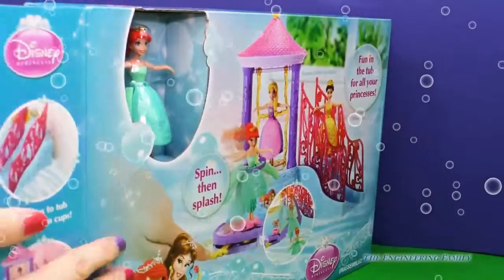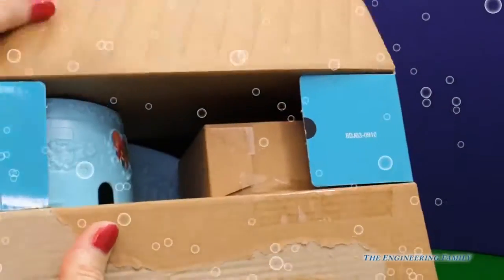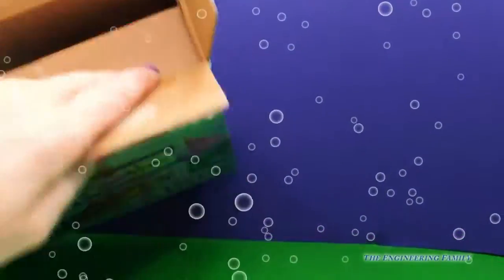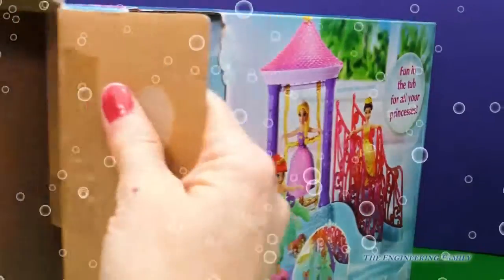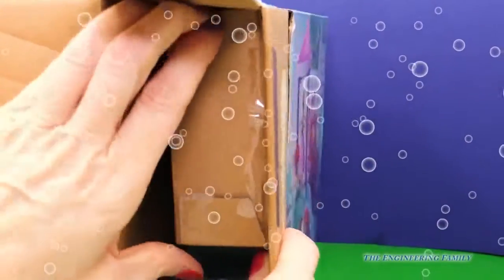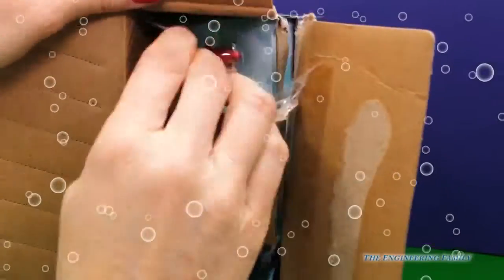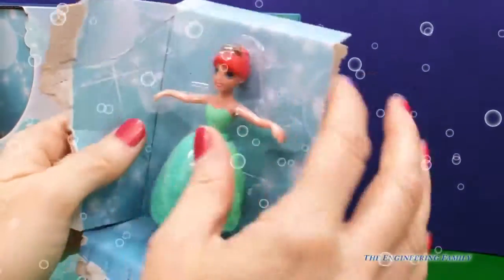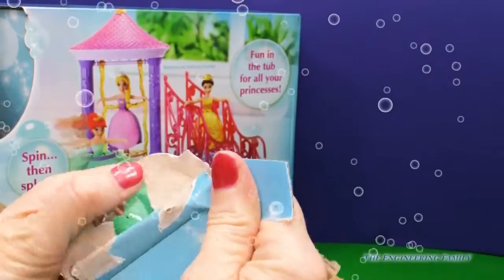It says it's unassembled, so let's see what comes inside. I'm going to rip that open here. Unfortunately it doesn't come with Belle and Rapunzel, but it does come with Ariel, so I'm okay with that. Maybe in another video we can get the other princesses in on it. So let me just tear her out real fast. I love how her arms are out.